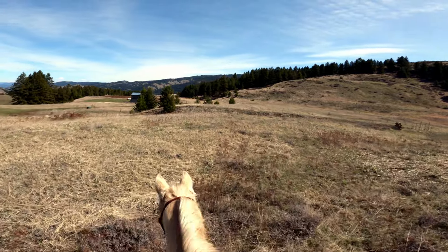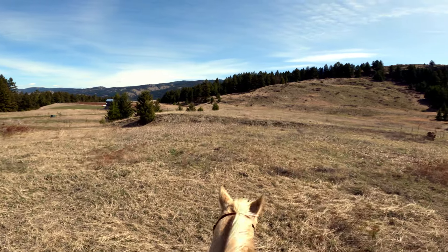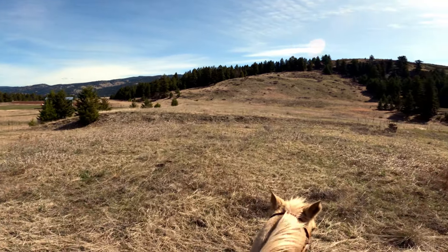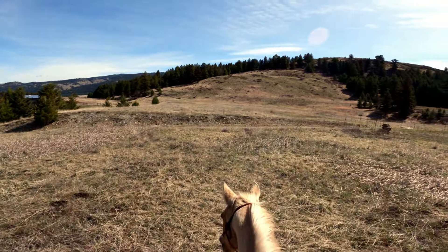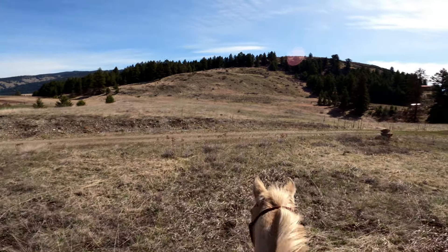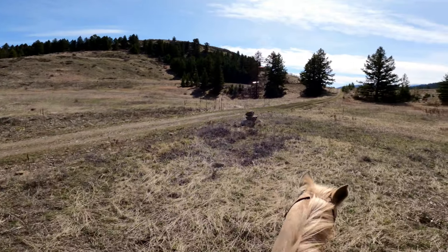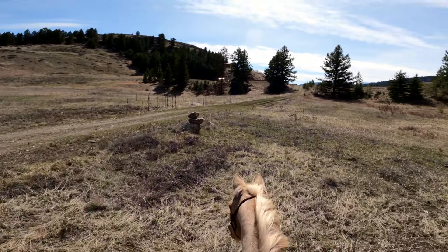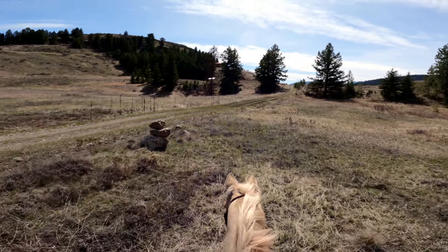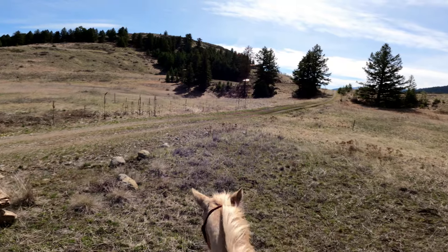So it feels like I'm riding a turtle. I'm taking Charlie out for a ride — this is his first official solo ride this spring. Since he got to hang out in pasture with his buddies all winter and really didn't do much, he's got a little bit of separation anxiety riding away from home. And this is to be expected with him.